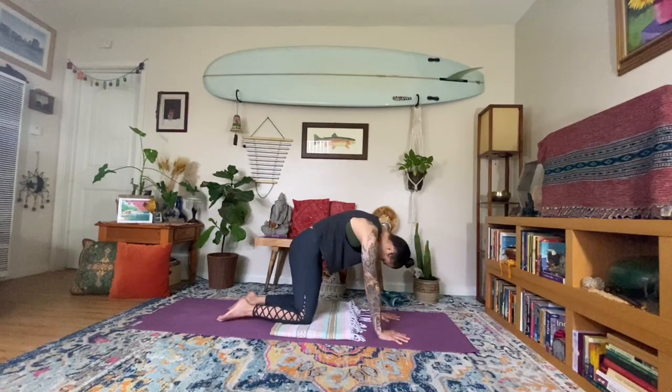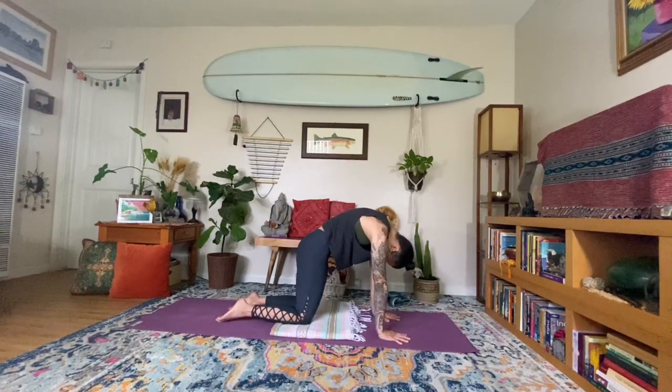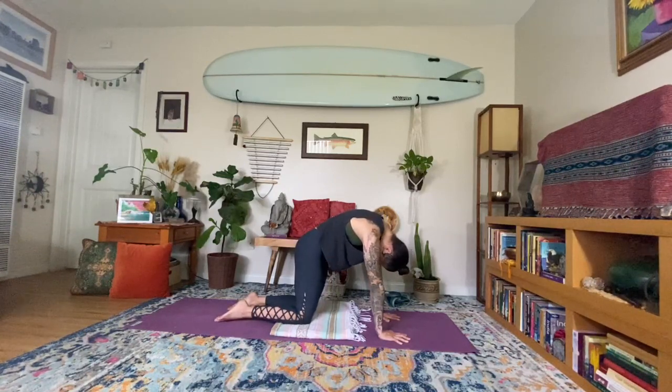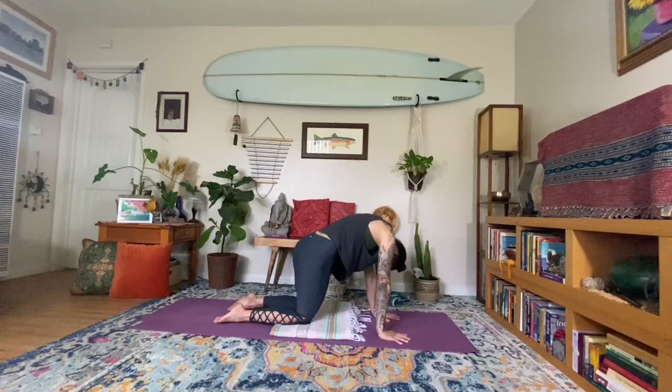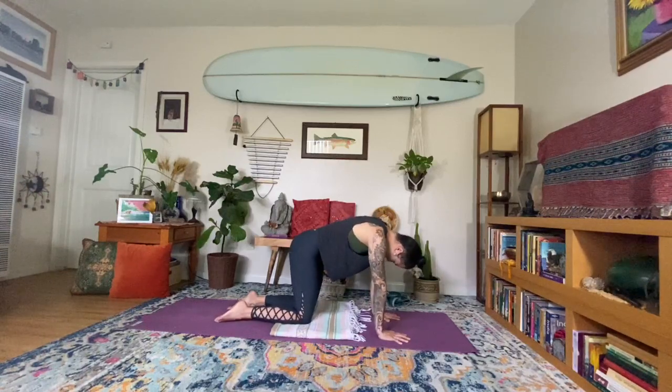Pausing in cat pose, pressing the mat away even more, chin to chest. Hollow out the belly — feel the belly button drawing into the spine. Back of the neck is long. Just breathing deeply into the upper back, back of the heart space. You might even rock your hips side to side, wagging it right to left. And then coming back up to center.